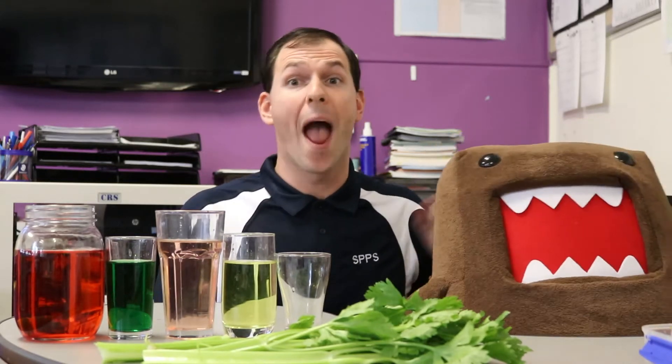Hello, I'm Mr. Bouquet, this is my assistant Domo, and today we are going to do some science. We are asking the question: how do plants absorb water?